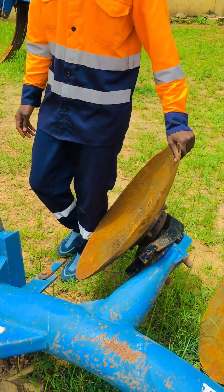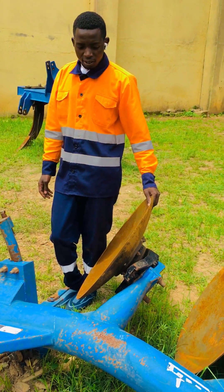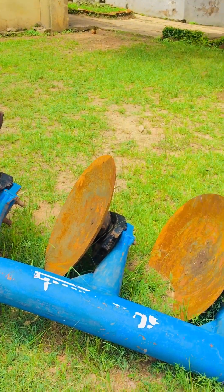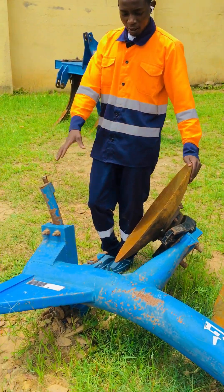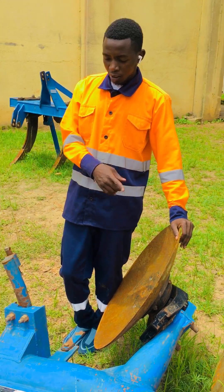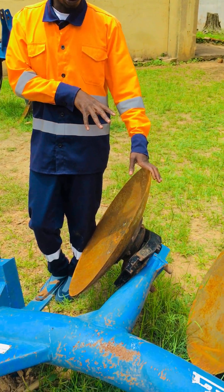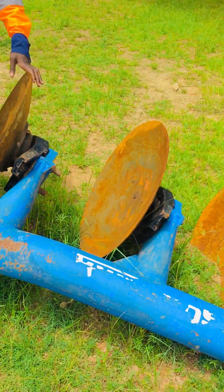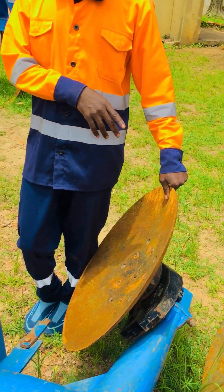We want to look at the disc plough. This implement is called the disc plough. We want to understand the facts of a disc plough and we also want to look at the advantages of using this plough. In this video we are going to describe the advantages of using this implement. We are also going to look at the parts of a disc plough.